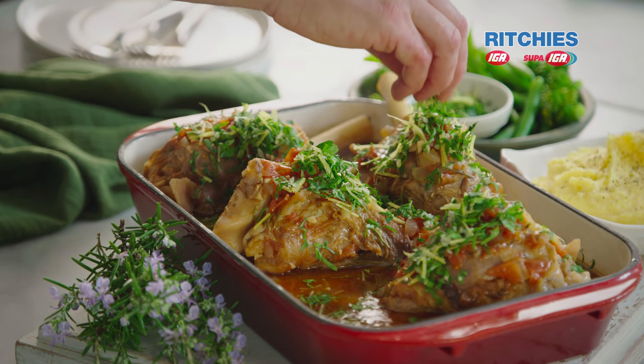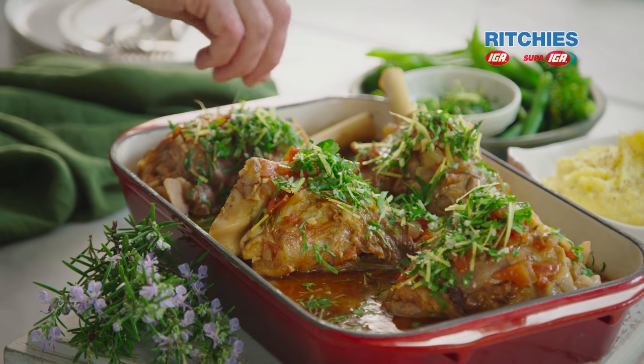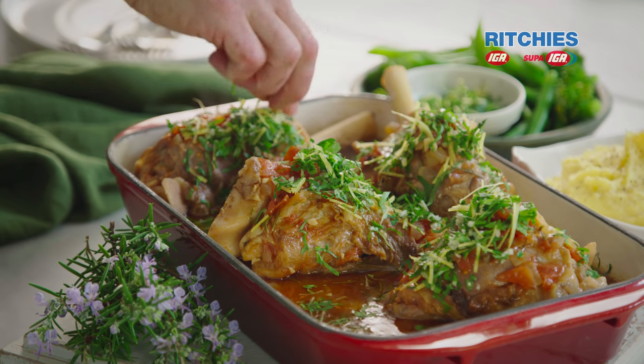I've got a great hearty dish for you now: Italian style lamb shanks. We're going to serve it with a gremolata, which is basically a parsley, lemon and garlic seasoning.